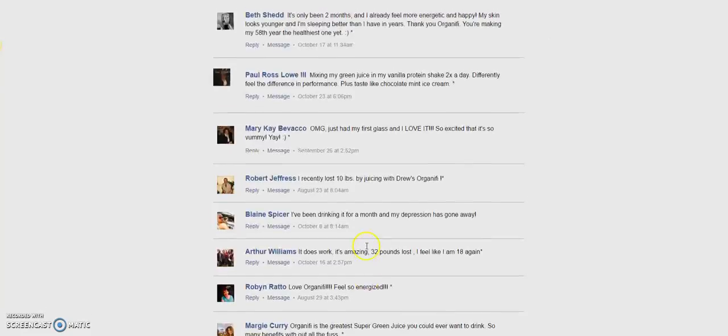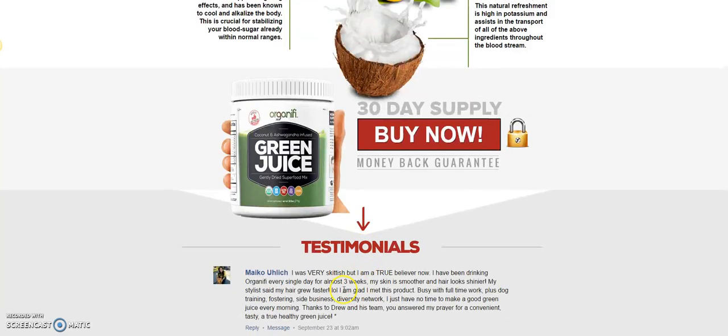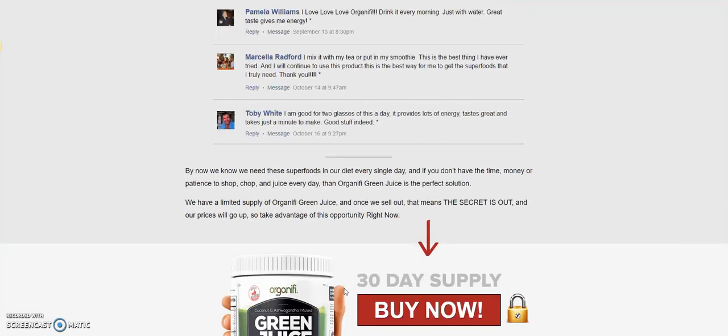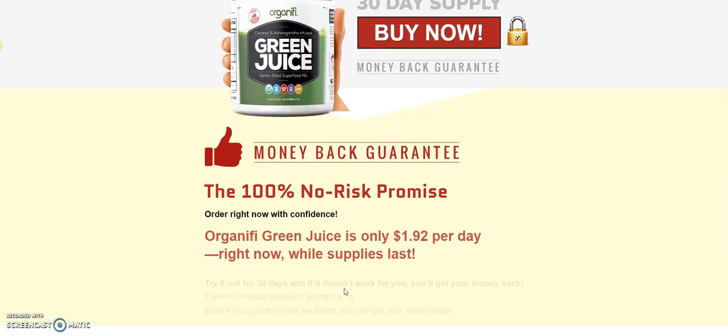They do have some specials. The testimonials — you've got to read them. It's powerful when you get real people giving real testimonies about what the product has done for them. I'm going to let you come back through the link at the bottom of the video so you can see for yourself and do your due diligence before you make that purchase, which I believe is going to increase some positive things in your life.